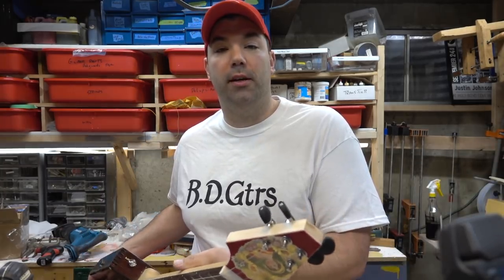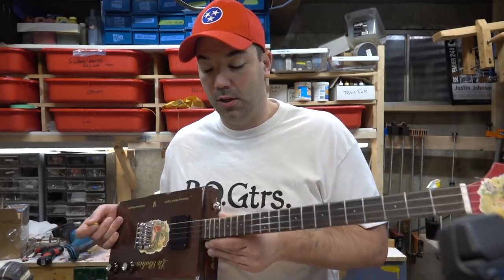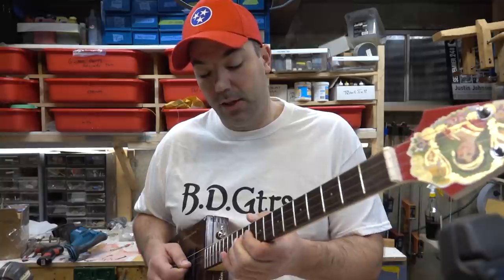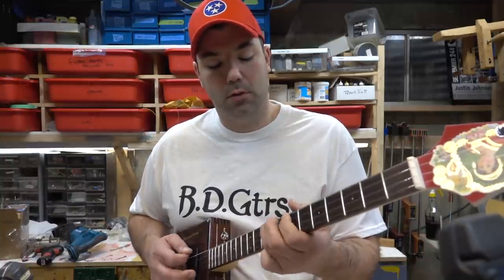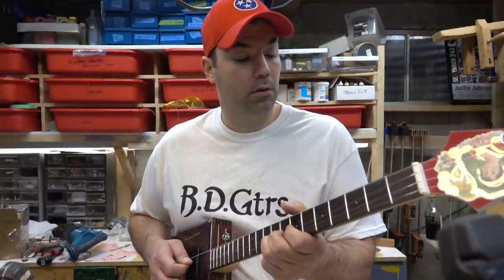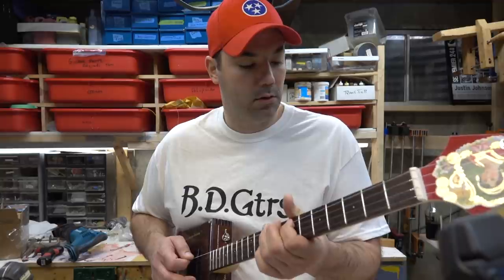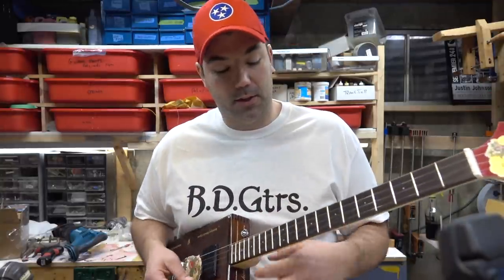The shape of the guitar neck is really nice — I love the thickness. If I wanted to set it with low action and play it as a four-string guitar, I could do that. I love the tone out of this guitar.